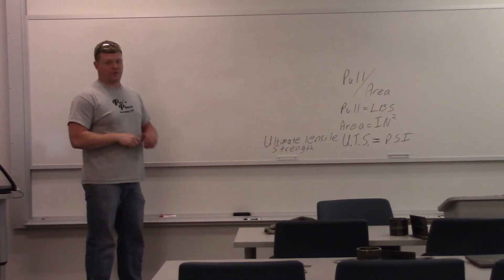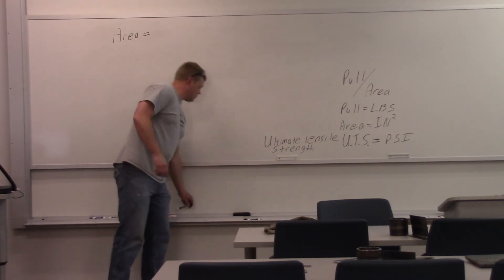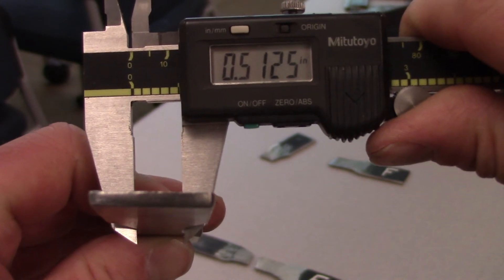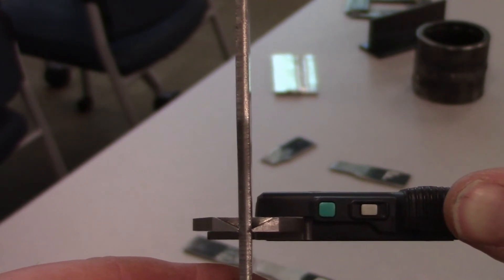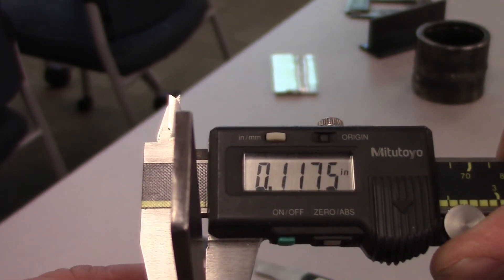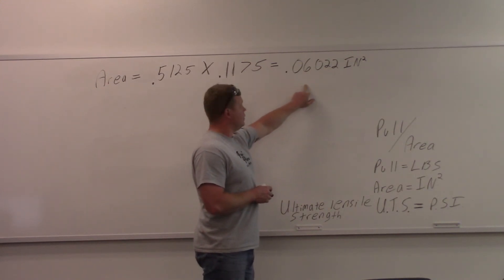We'll start with the area, because that's the first thing we've got to calculate. Area equals width multiplied by thickness. Measuring the width: 0.5125 inches. Now measuring the thickness: 0.1175 inches. Width multiplied by thickness gives you your area of 0.06022 inches squared. That's our area.